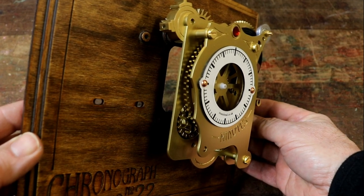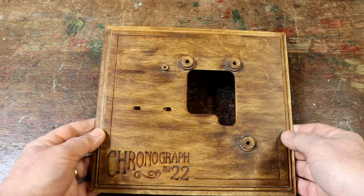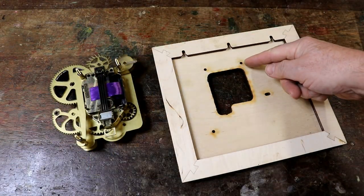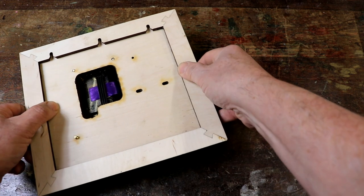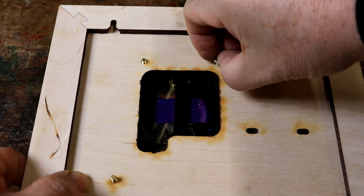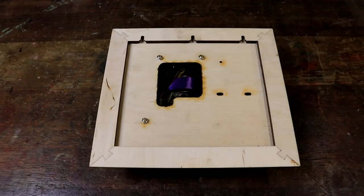Now it's time to fix the chronograph to the polished wooden plaque. Find the three M4 steel nuts from your collection of parts. Turn the polished wooden plaque over so it's sitting face down on a flat surface. Line up the clock movement with its three brass screws facing upwards, and lower the plaque over the brass screws so they poke through the holes as shown. Loosely finger tighten a steel nut onto the end of each of the three brass screws. Then you can turn it over and see all the layers of your chronograph loosely fixed in place.